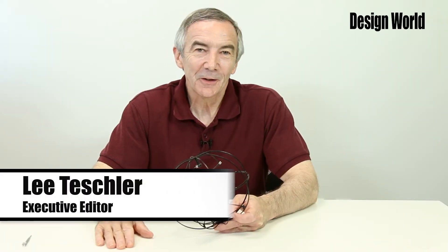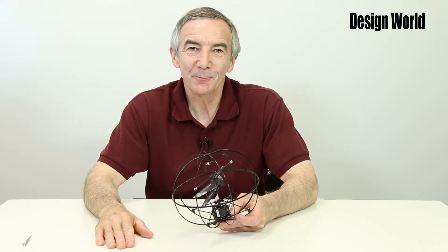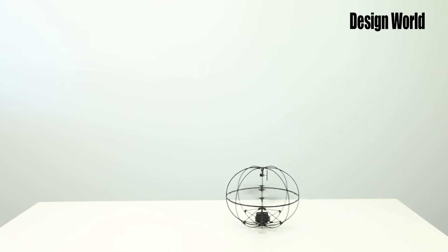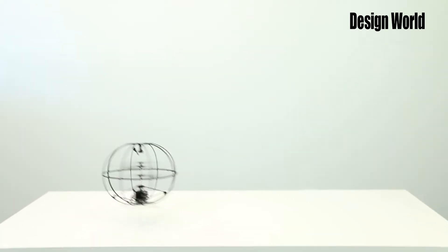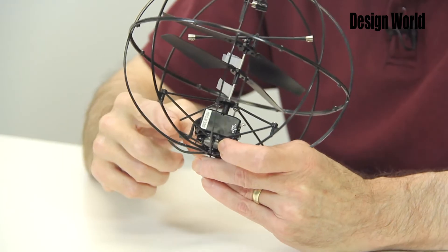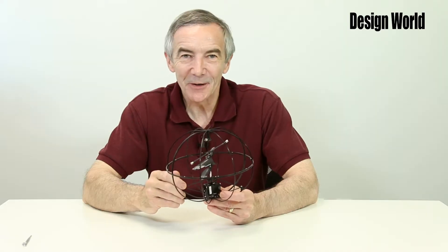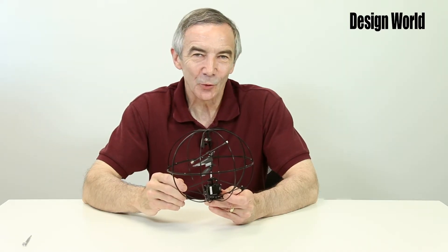I'm Lee Teschler, Executive Editor at Design World, and today we're going to tear down a coaxial helicopter toy made in Guangdong, China. Its remote control is via IR rather than radio control — you can see the little IR sensor right there. This keeps the cost down but limits the control distance to about six meters or so.